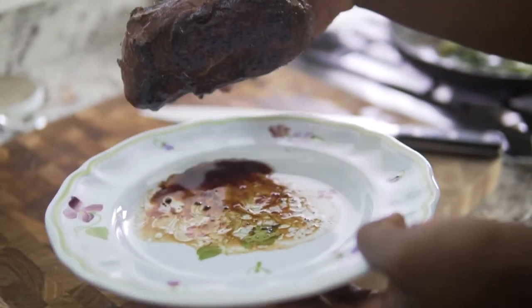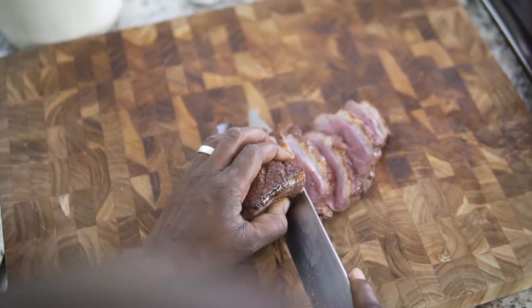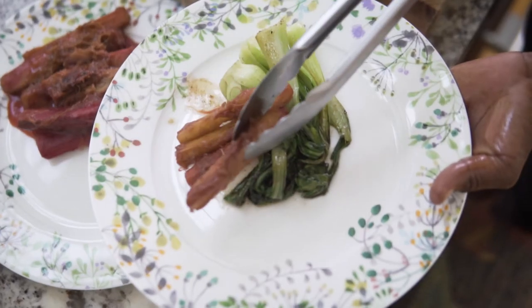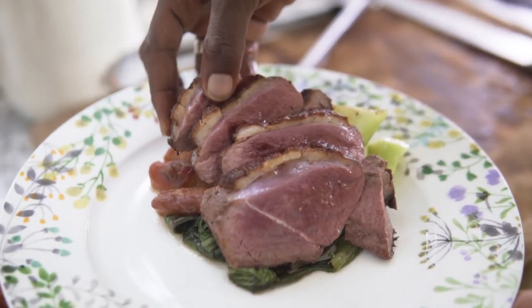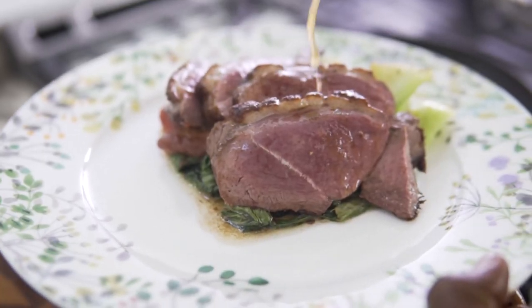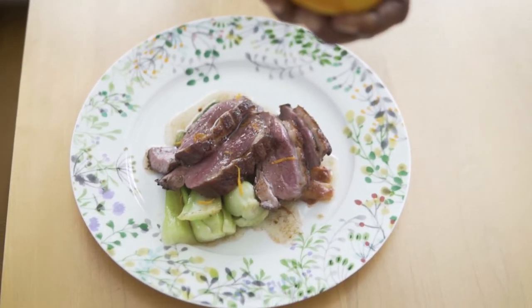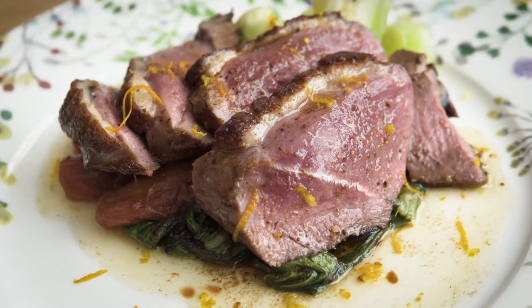Now that my duck has rested for five minutes, I'll cut it in slices. Look at this — this is how you get a medium rare duck breast. I'll add my bok choy, my rhubarb, and my duck on top. Drizzle that sauce — don't be shy, as much sauce as you want. And then I'll just add a little bit of orange zest for a touch of color. And voilà, a beautiful magret de canard with rhubarb and bok choy.